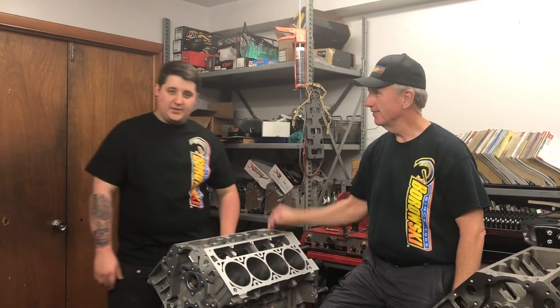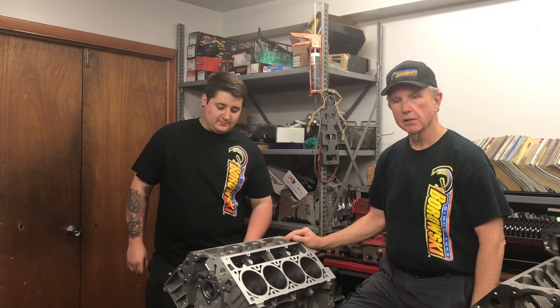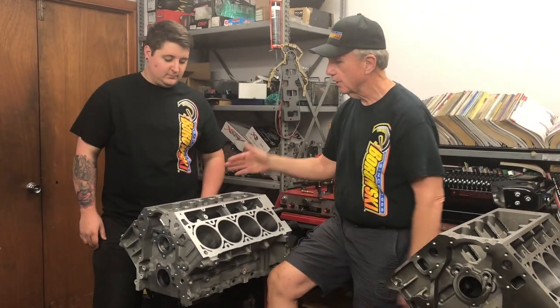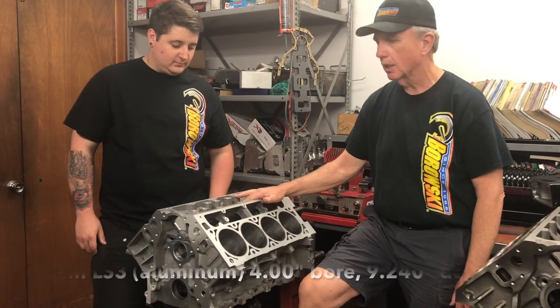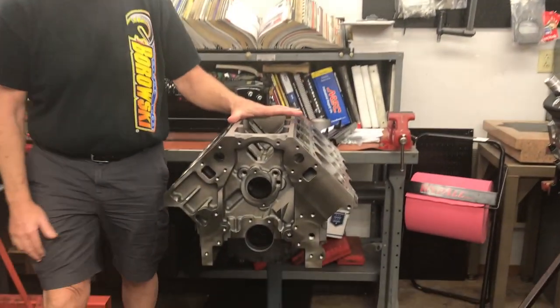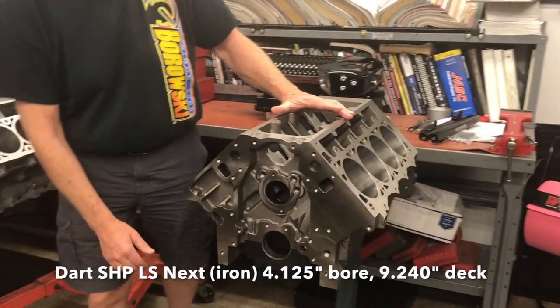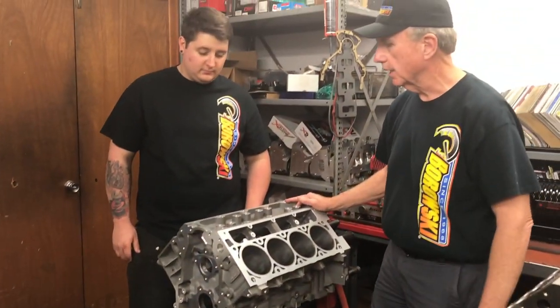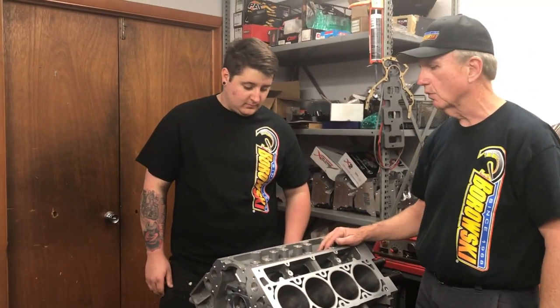Hi, this is Joe and Tim from Borowski Race Engines and we're here to talk today about the differences between various LS blocks. This is a GM LS3 block, aluminum. This is an iron Dart SHP block. They look pretty similar but there are some really significant differences and we're going to talk through them.